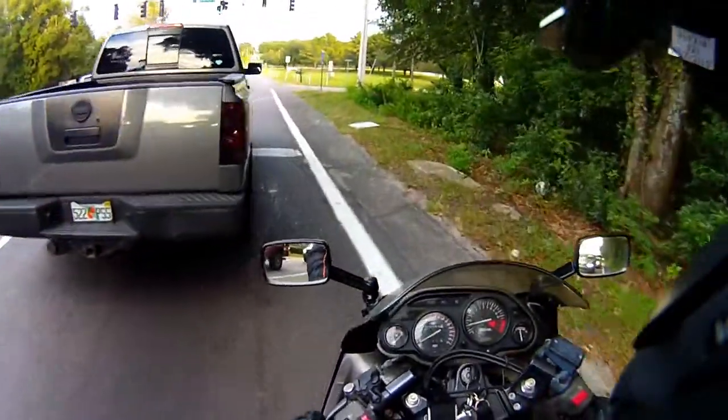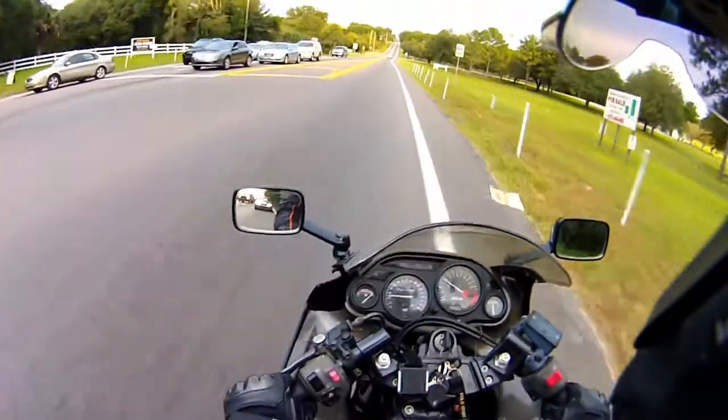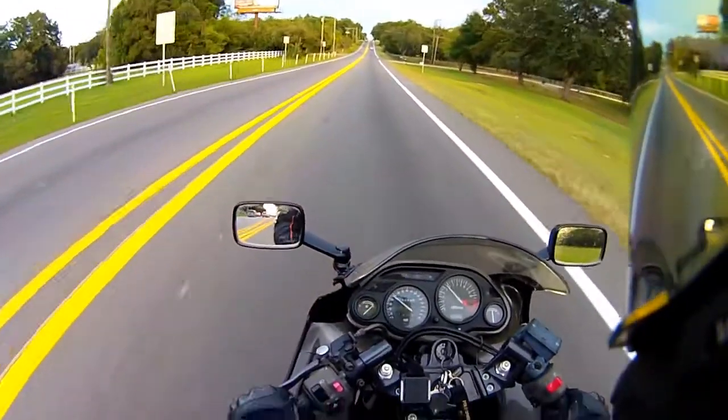What the heck? There's a turning lane right there, dude — might want to use it.